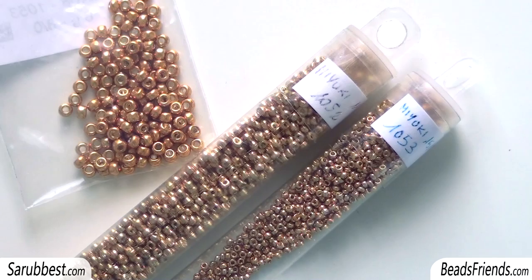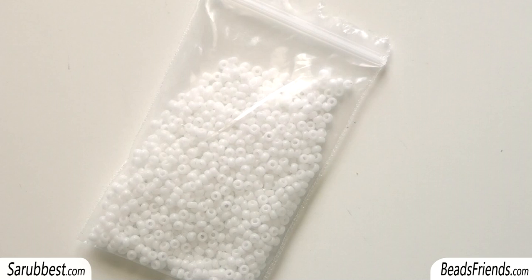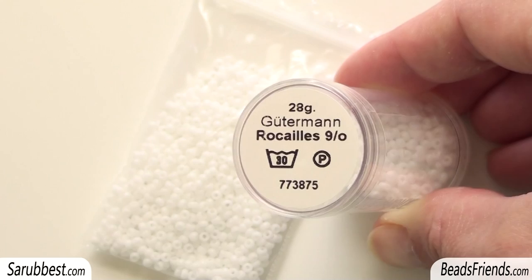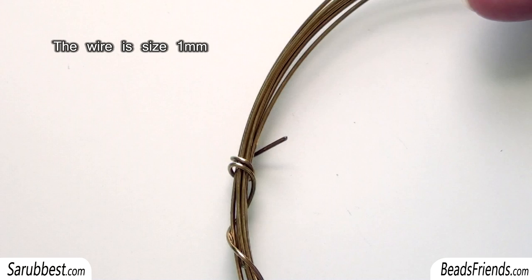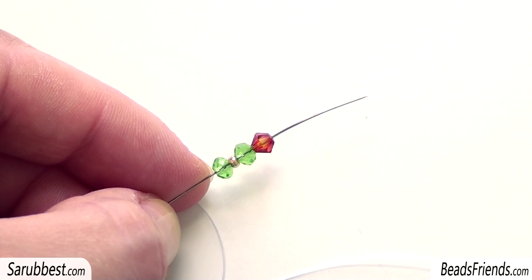Then you need 3 different sizes of golden seed beads: size 15, size 11, and size 8. You also need some white seed beads size 11. If you want, you can replace these white seed beads size 11 with white seed beads size 9 — maybe this one by Guttermann, they are perfect. And you need a wire. It's very important that the wire is very strong, because we're going to use this wire to create the hook of the earring.